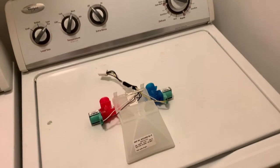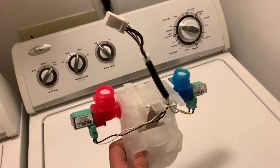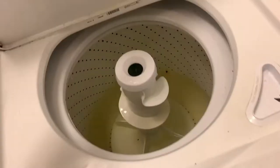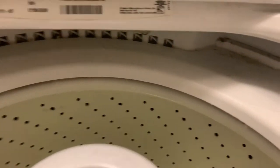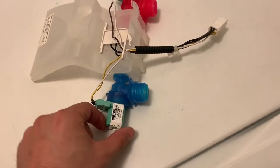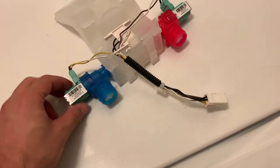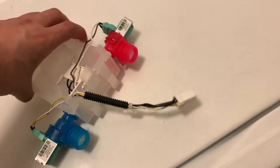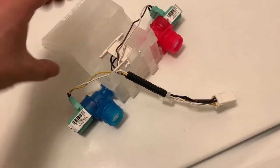Welcome back to the Albanian Way. Today we're going to be taking a look at the electronic valve for the washer. If you have the same issue and your washing machine is doing this — see that, it's getting full — basically what's happening is these electronic valves are getting weak and not stopping the inlet all the way as they should.